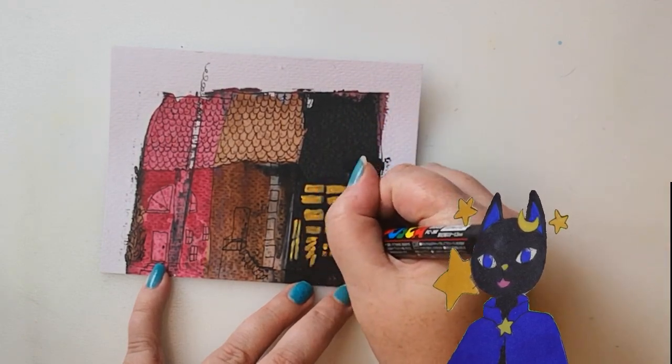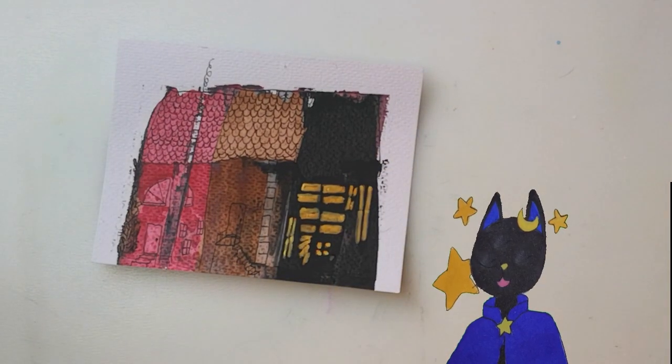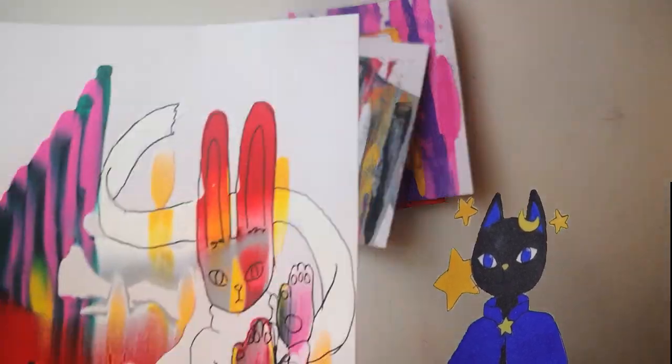These were a lot of fun to make. I think this is a neat way to use stuff that you did for technique practice. I enjoyed it a lot. Thanks for watching, like, and subscribe to continue on this art journey with me. Bye!